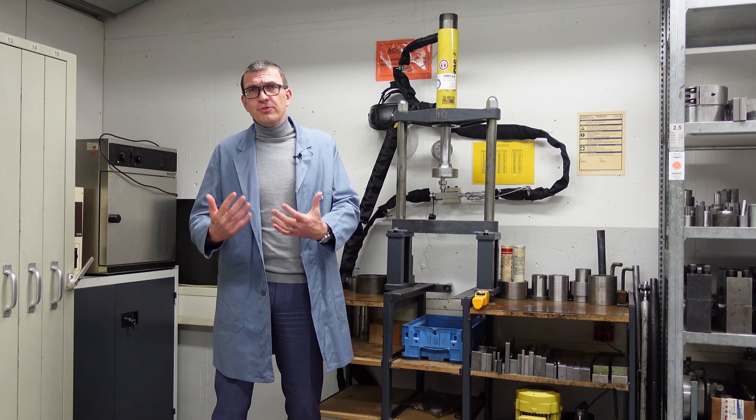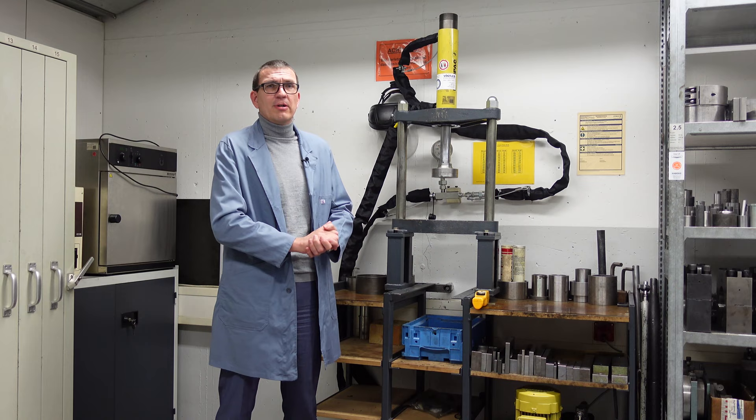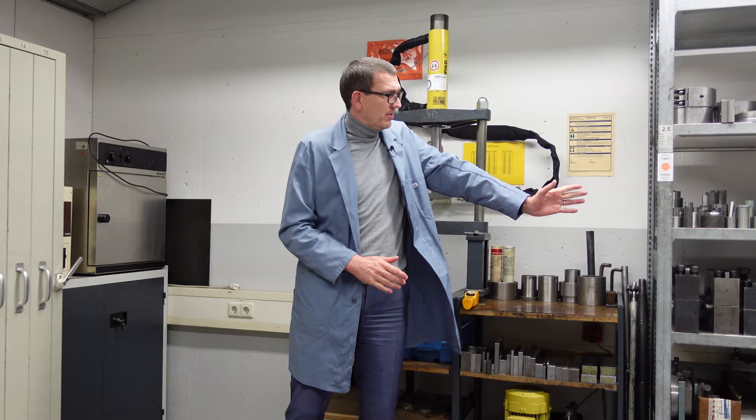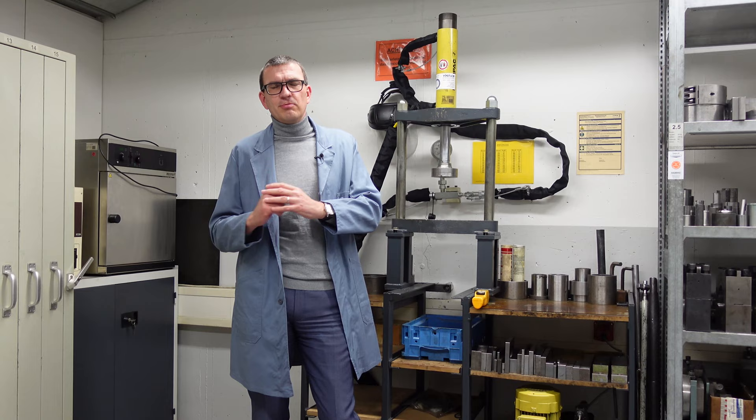We need a press — a workshop press that is very slow-running and slow-moving, which is why we don't have significant safety devices here. We have many, many fitting rooms at different positions of the tolerance. It's important to do the assembly at the lower tolerance as well as the upper tolerance.